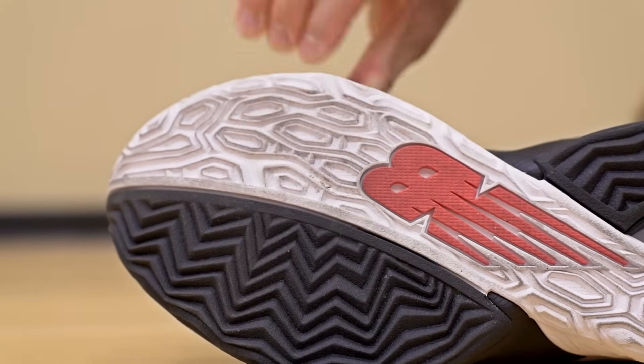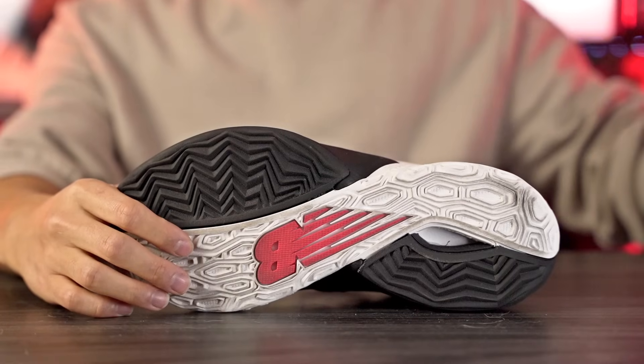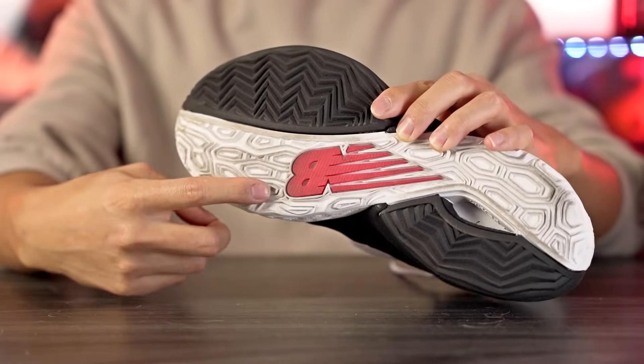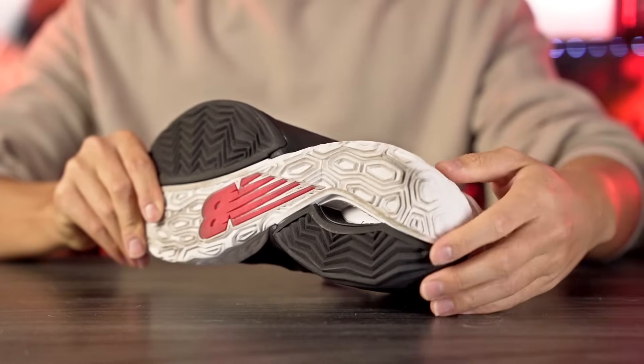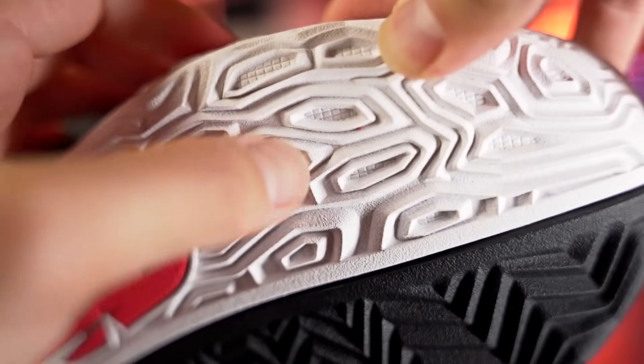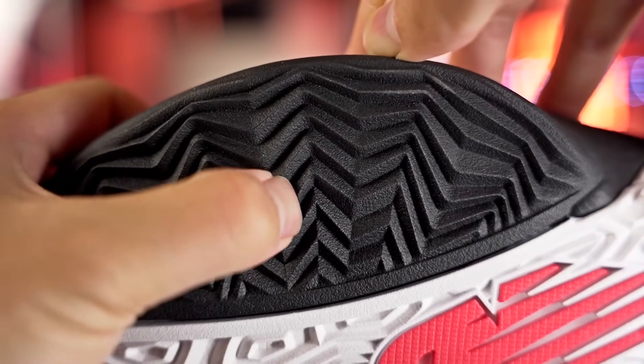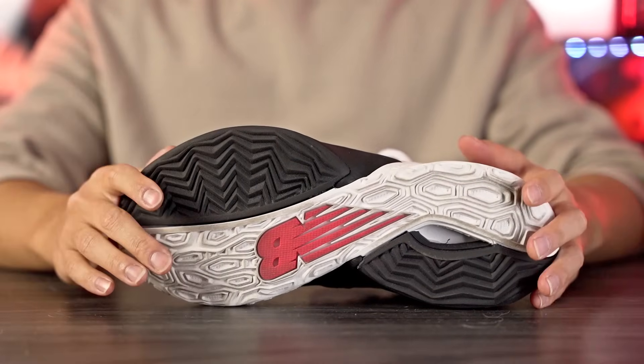On a clean court once broken in, you get really good stops — not top-tier, but really solid bites. It also doesn't pick up dust that much, which surprised me. Comparing to the KT9 and the Zion 3, I found myself wiping less with the 2-Way V4. For outdoor use I feel like you should be okay. The hexagonal white rubber is thin and soft, while the herringbone black part is harder. I wish they had switched that around — ideally the harder rubber at high-force areas — but the grooves are deep enough that outdoor use should be fine.